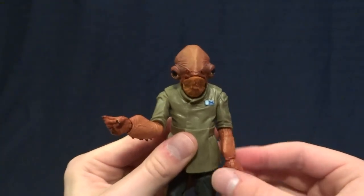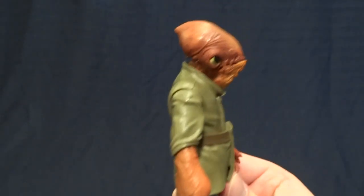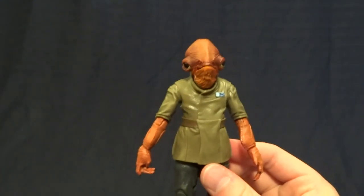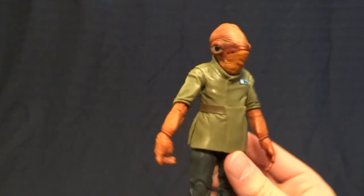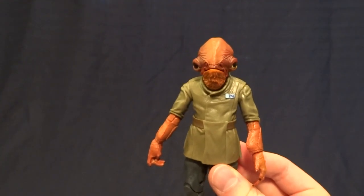Overall I think this is a fantastic figure. I'm really excited because I'm imagining they're going to reuse some of these parts on an original trilogy Admiral Ackbar and perhaps also on some generic rebel figures or other characters, which makes me really excited because the sculpt work on this is absolutely fantastic.